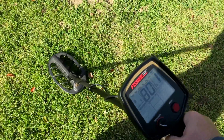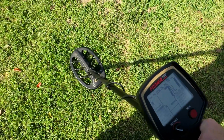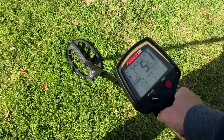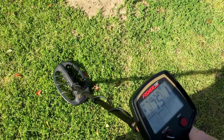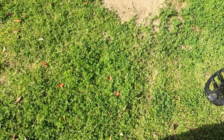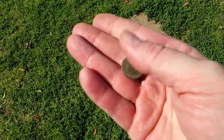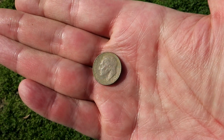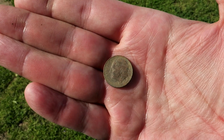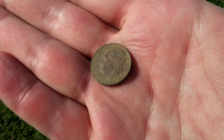75, 77, 72 - it's bouncing around, dime-quarter range. Five inches. We'll see what it is and see if it's five inches. It was about a good five inches down - there it is, a clad dime. 1996 - nothing great, on to the next.